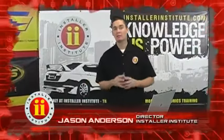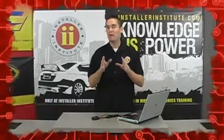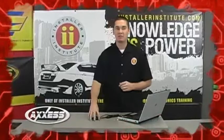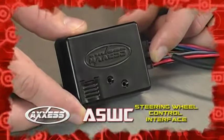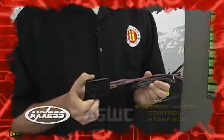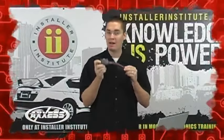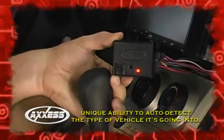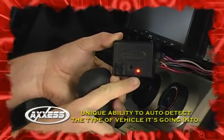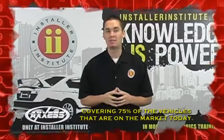My name is Jason Anderson. I'm the director of the Installer Institute in Daytona Beach, Florida, and I'd like to introduce you to a brand new product from the AXS Interface line — the ASWC Steering Wheel Control Interface. There are a few things that are very unique and one-of-a-kind about this steering wheel control. The first is its ability to auto-detect the type of vehicle it's going into, and it can cover 75% of the vehicles on the market today.